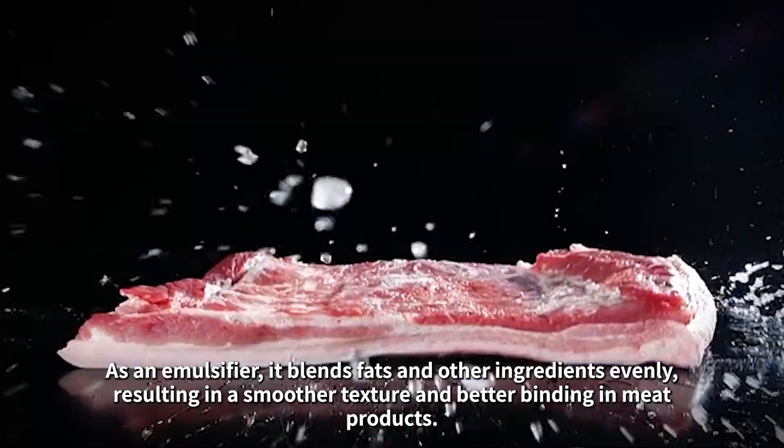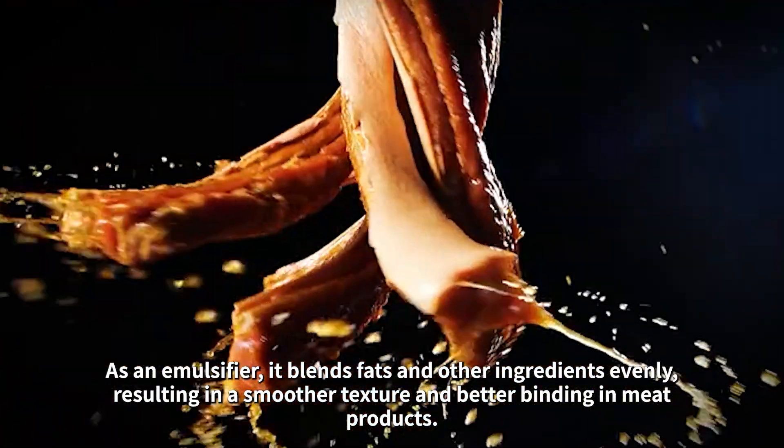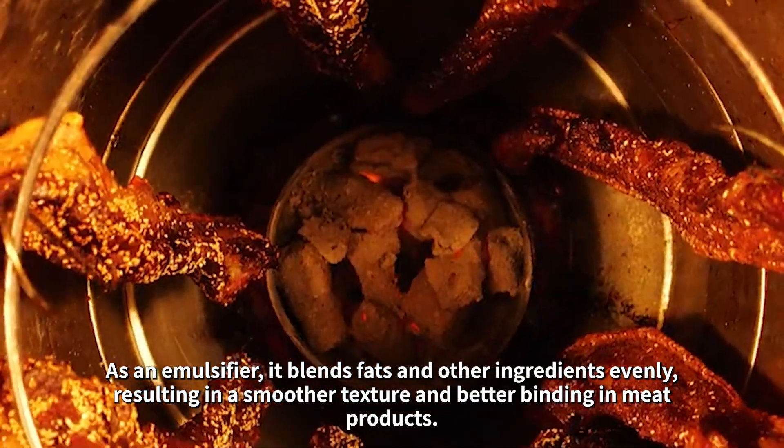As an emulsifier, it blends fats and other ingredients evenly, resulting in a smoother texture and better binding in meat products.